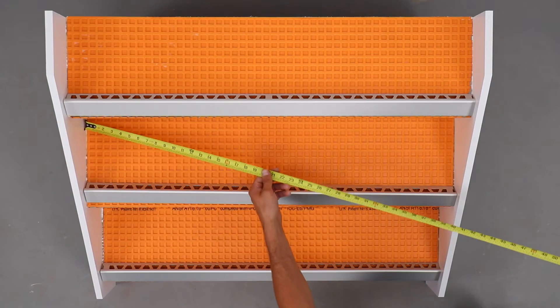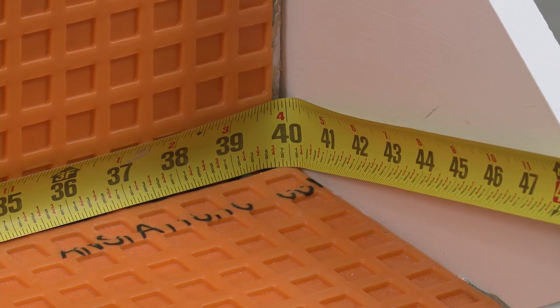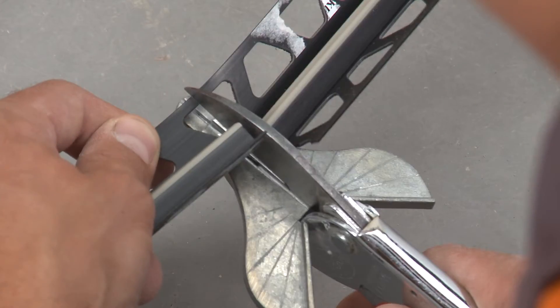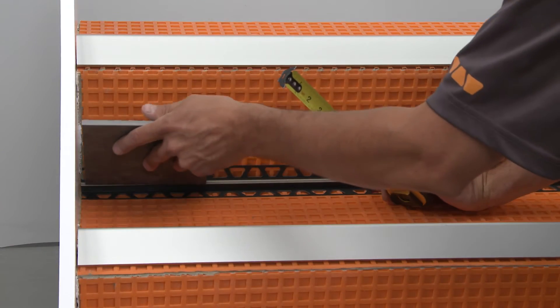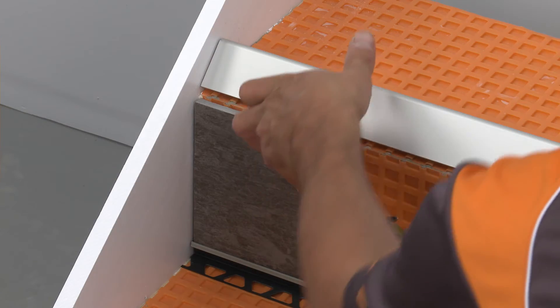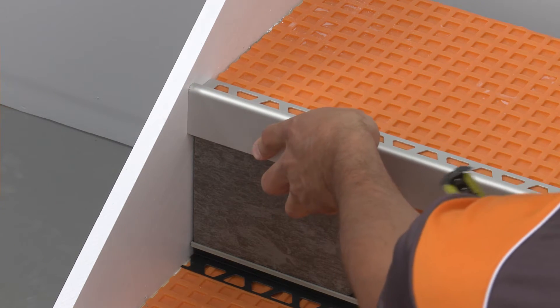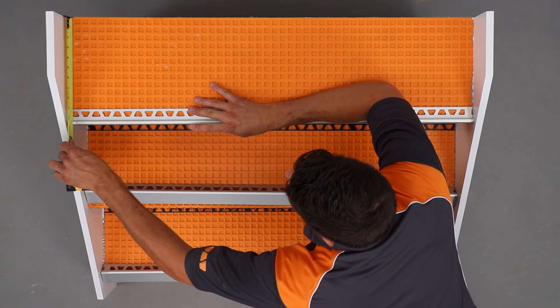Measure where the Dialex profiles will be installed and cut the profiles to length using snips. Make sure the blade is sharp to help ensure a clean cut. Use a cut section of the riser tile to determine the proper measurements. Dry fit the Dialex EKE, then place the stair riser tile onto the Dialex EKE and dry fit the Rondec Step over the tile.